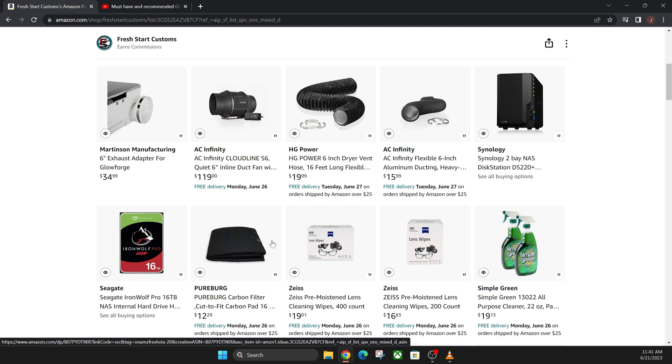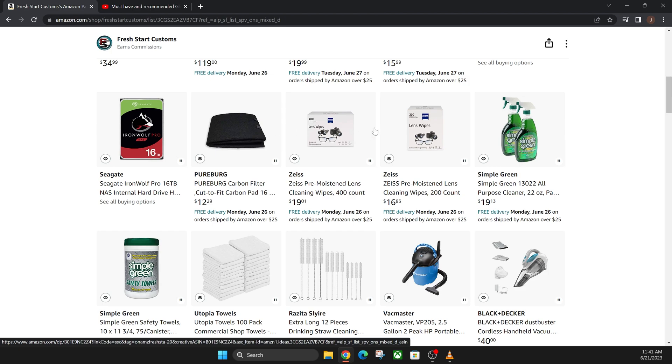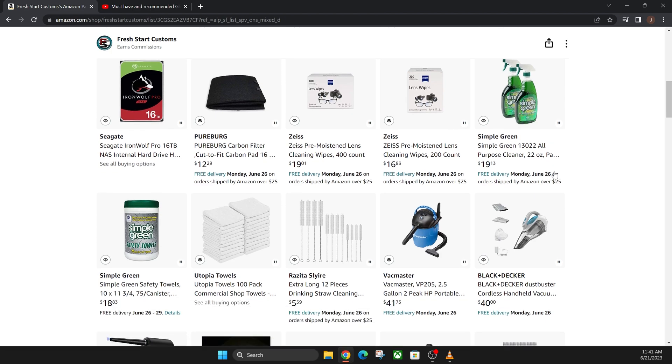This right here is a pre-filter for your Glowforge air filter. This helps make it last longer — I did do a previous video on this. These are also a lot of cleaning tools: lens wipes will wipe off the actual lenses of your machine. Simple Green will clean off all the metal parts. Do not spray it directly into the machine, and make sure you wipe it all off — don't leave any sitting in there because it could potentially cause rust.